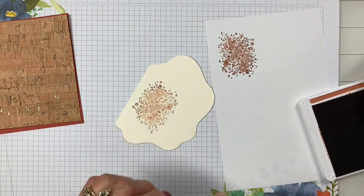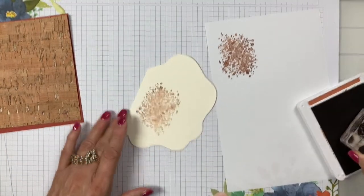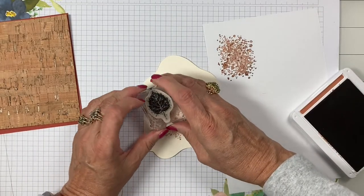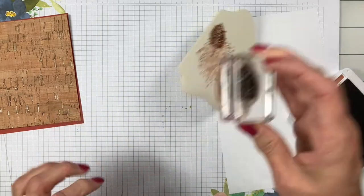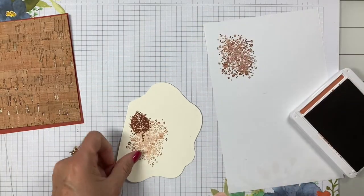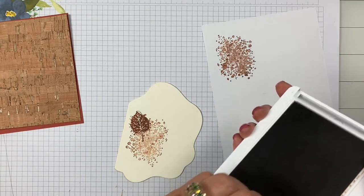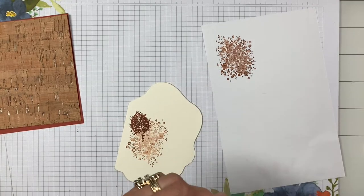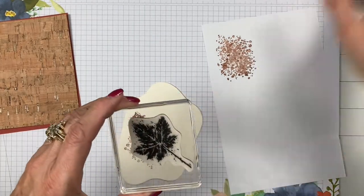Then I'm going to take this small leaf and stamp it. And then with Cajun Craze I'm going to take this large maple leaf and stamp it. I love the splotches that the ink leaves just around the leaves — do you see that?